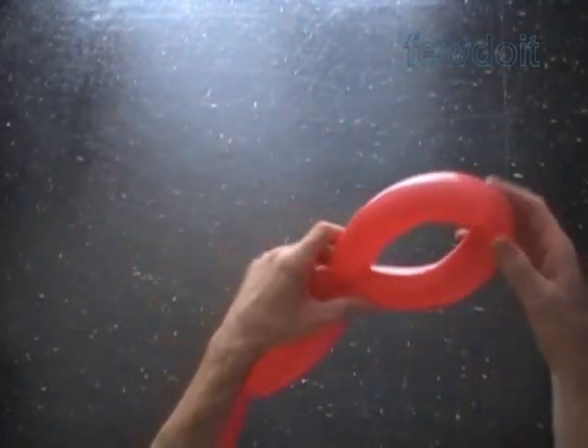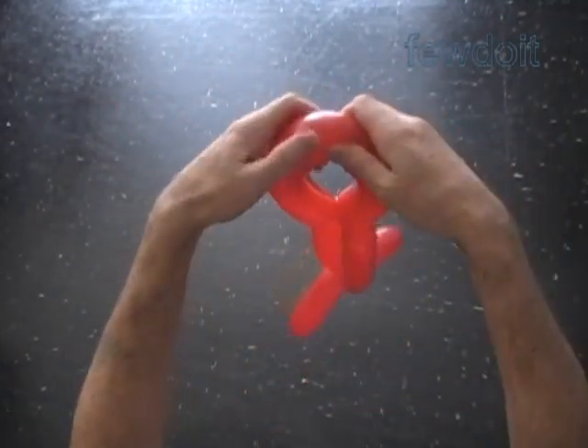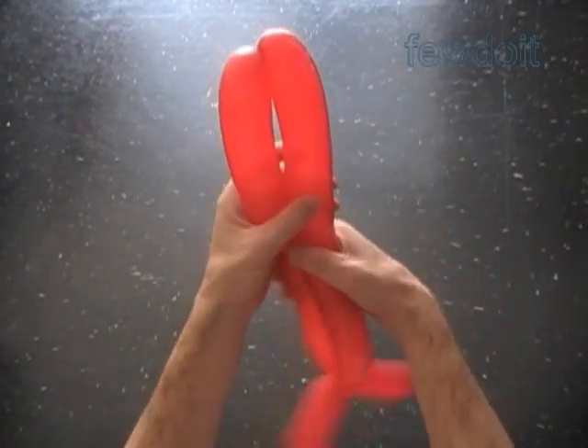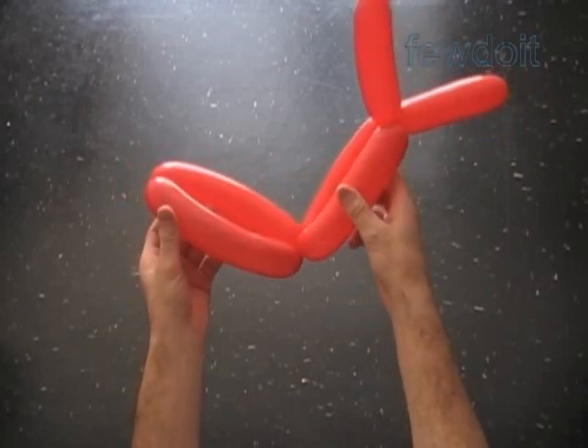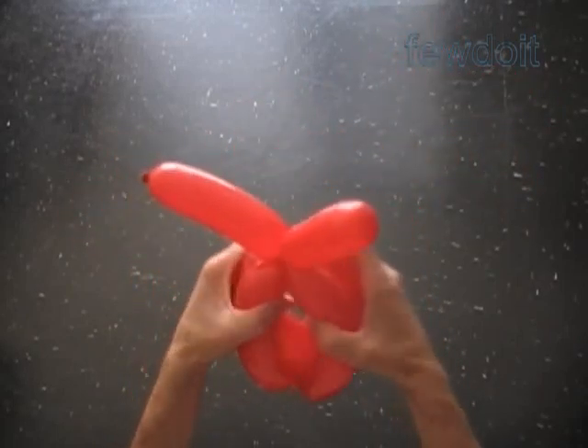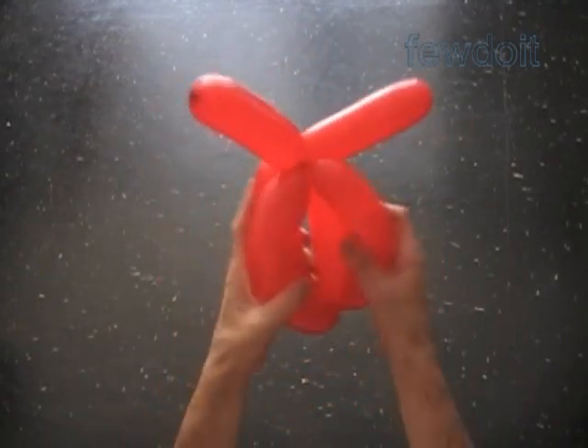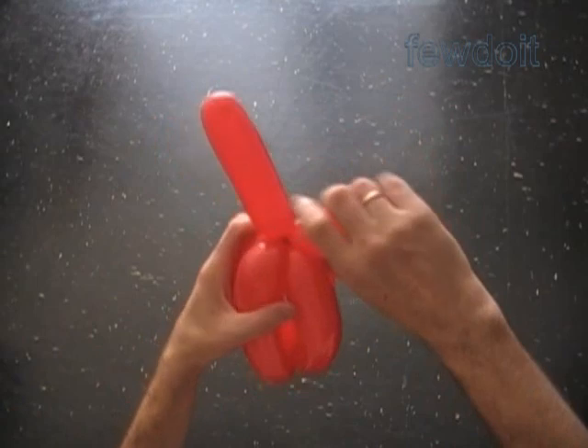Lock the fifth and the second bubble in one lock twist. Split the rest of the balloon into two bubbles of the same about 7-inch size. Now we lock the arm bubbles between the third and the fourth bubble. Congratulations, we have made the body. Let's fix all bubbles in proper positions.